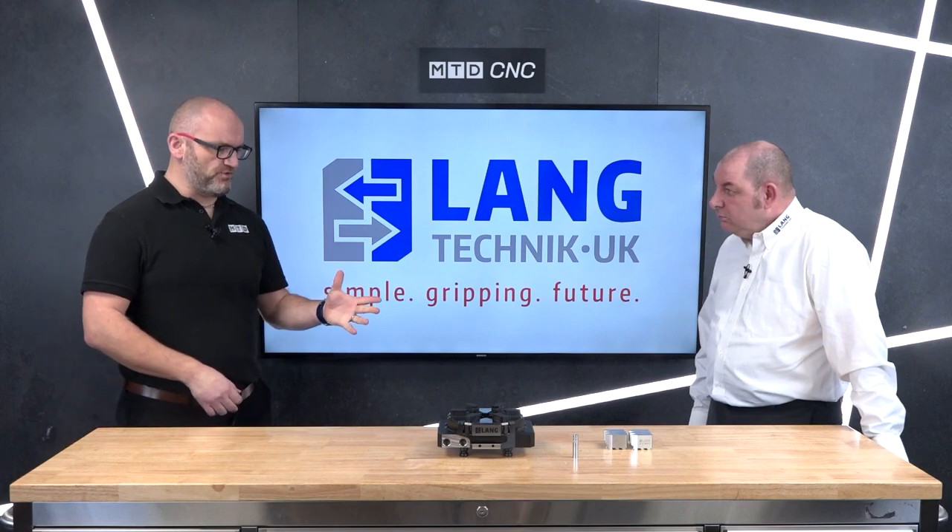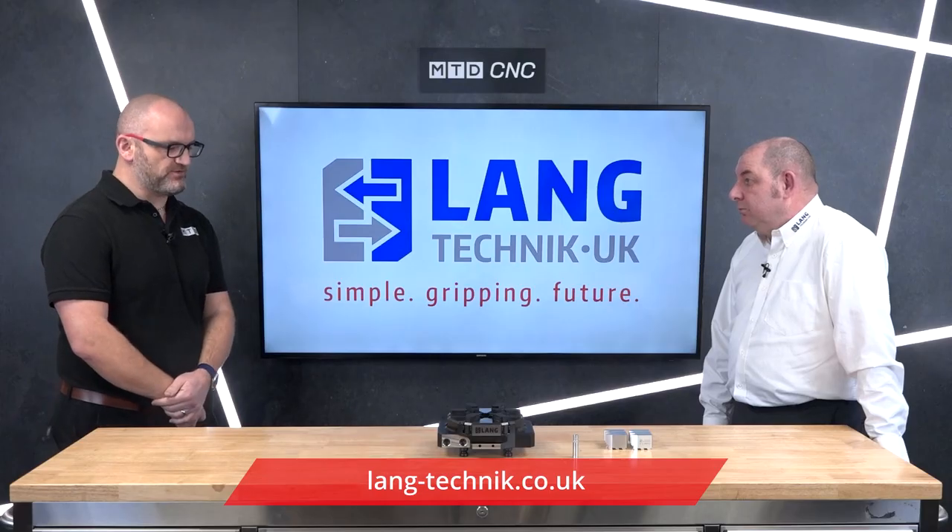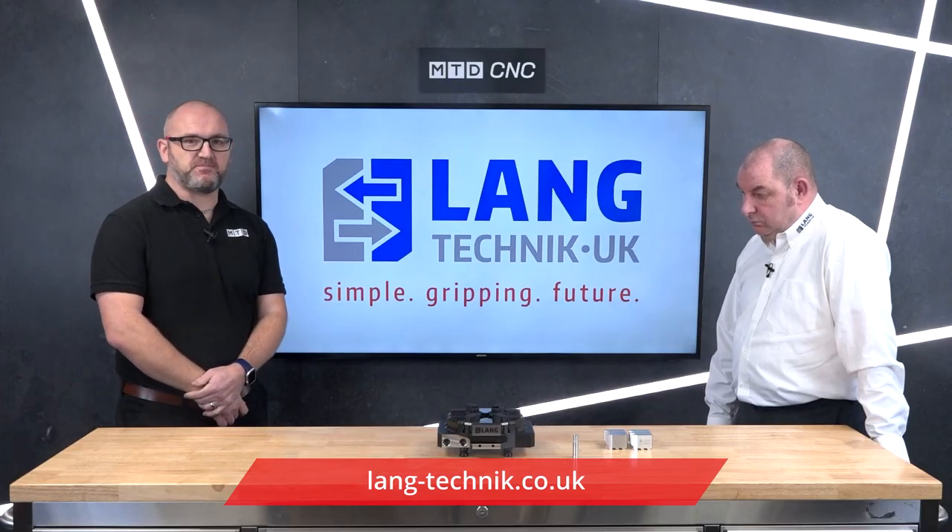I can see we've got soft jaws there — how easy is it to change? Because you've got the simple click mechanism, you can take the hard jaws off and put the soft jaws on. We do the soft jaws in two styles — aluminium and steel — machined to suit your particular component. So that's the Vasto Clamp from Lang.